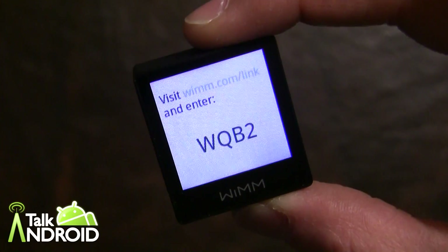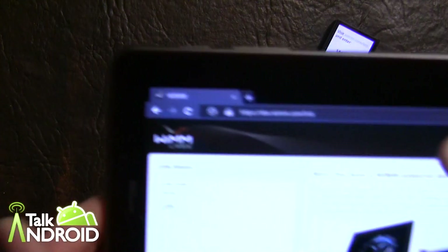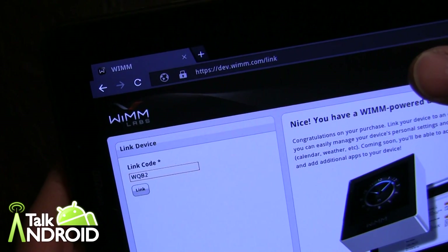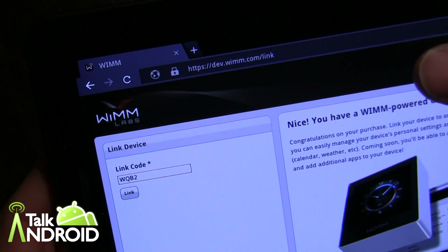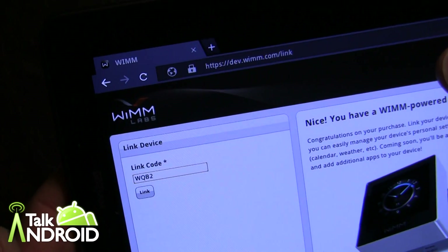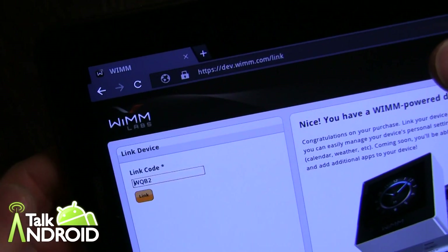So you go to WIMS.com/link and create an account. In my case, I already have an account, so I'm going to grab the Galaxy Tab 7.7 here. The site address resolves to dev.wim.com/link. Since I already have an account set up, it's not asking me to re-enter my username. Just enter your email and password and you'll be good to go. Right now I'm using the Galaxy Tab 7.7 that just launched on Verizon, and we'll go ahead and link it now.